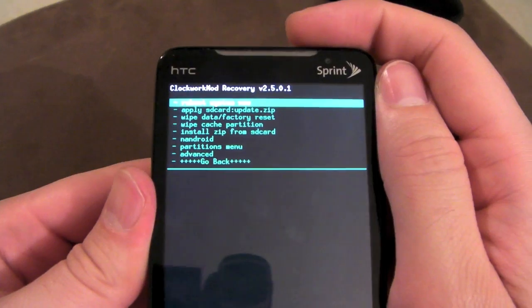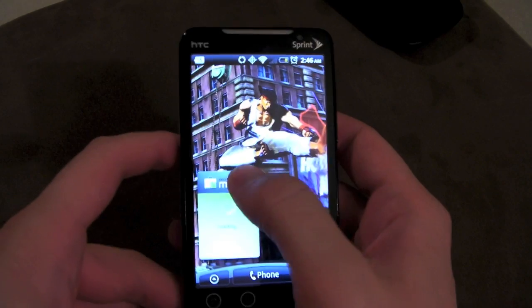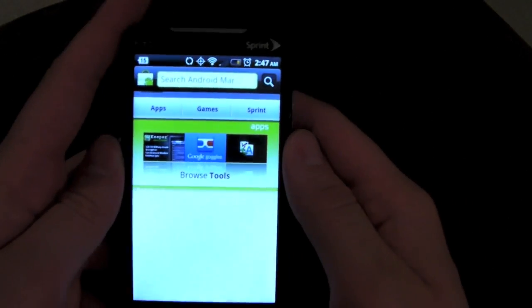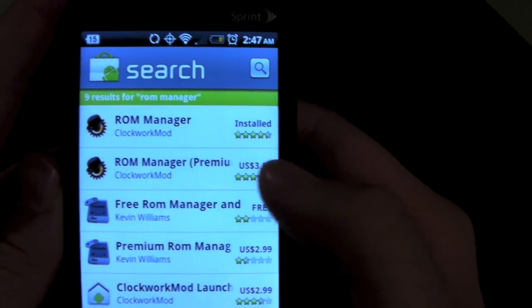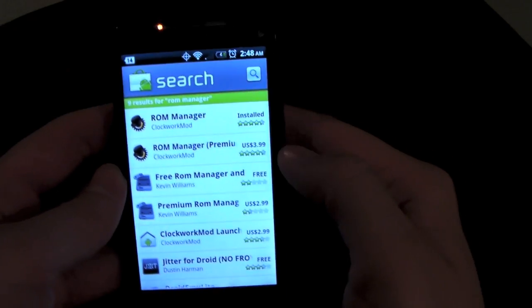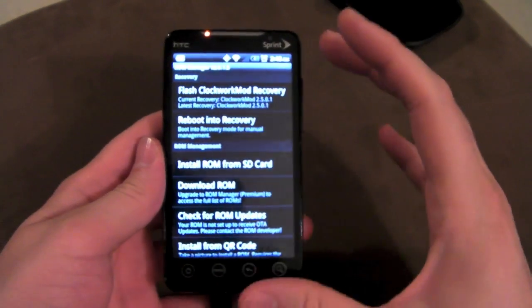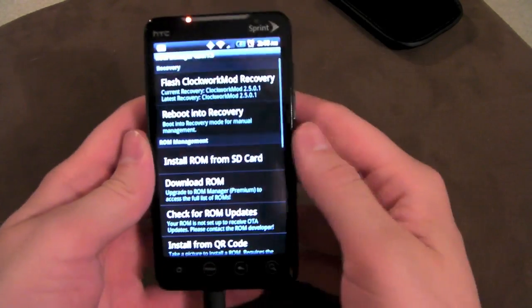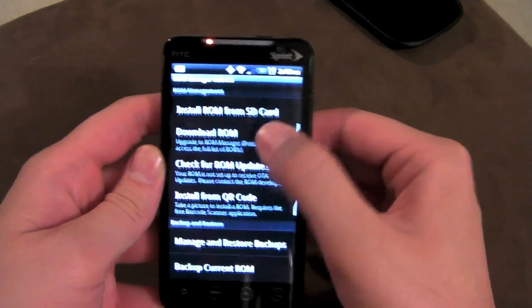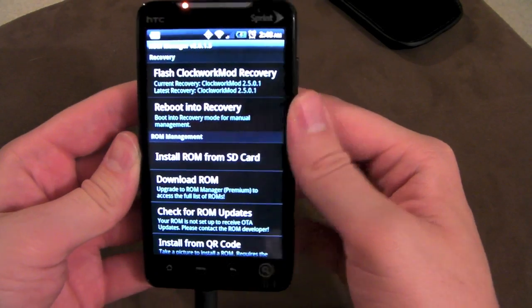I'm just going to reboot the system to get back into a ROM, and I'm going to show you how to do everything the easy way — through the ROM Manager app. Go into your market, type in ROM Manager, and you'll notice there are two different versions. Go ahead and open up the free version.